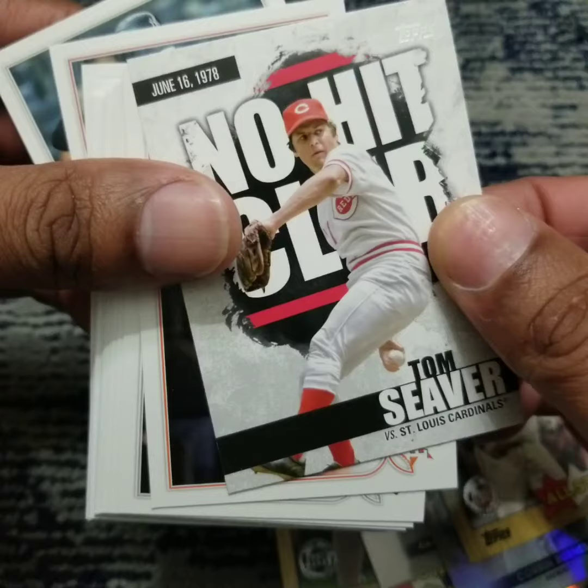Hit Club of another Hall of Famer — Tom Seaver. All right folks, that is it for this video. Be sure to hit like and subscribe. Thank you for watching.